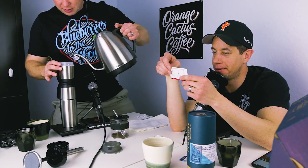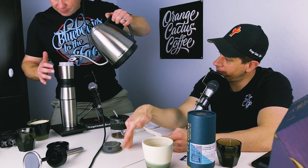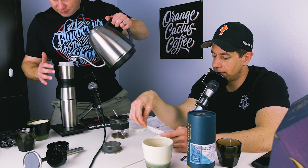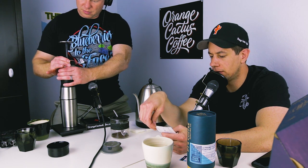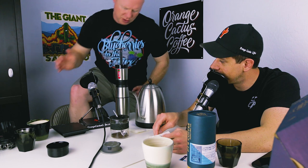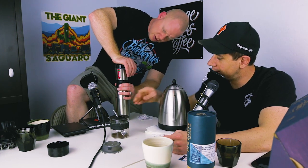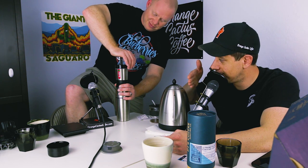We put 208 grams of water in and pumped it through. We got 187 grams out — so we lost about 21 grams, which is roughly double the coffee weight absorbed. That's just under seven ounces. They said it was an eight-ounce maker, so you probably could have put a little more water in. At 13 grams, a 20-to-1 ratio is probably ideal; we went a little stronger at 16-to-1 to compare brew methods.